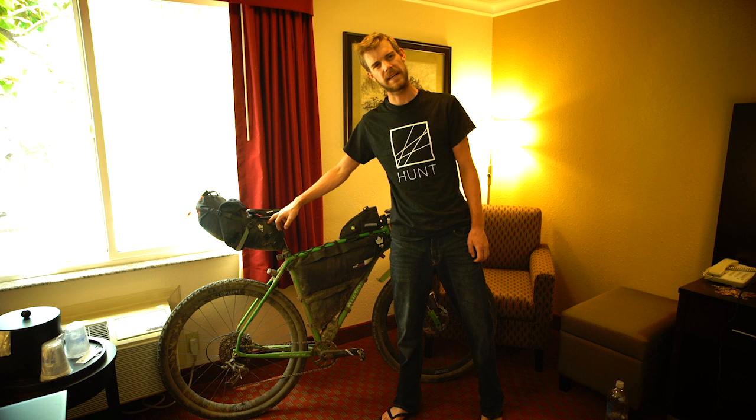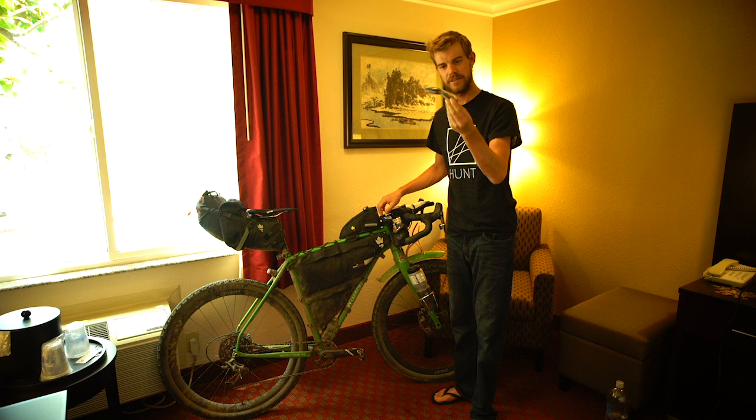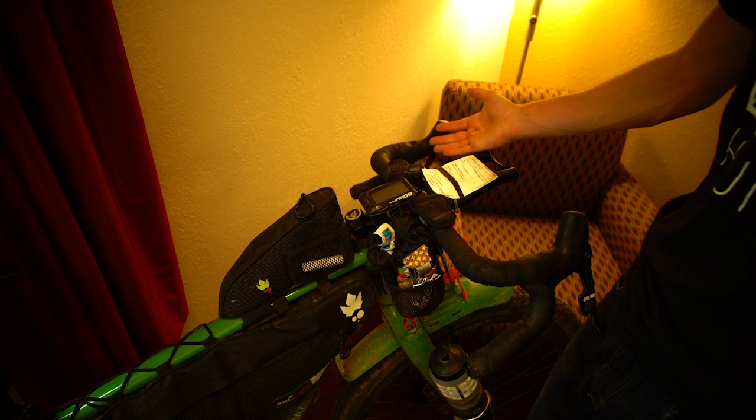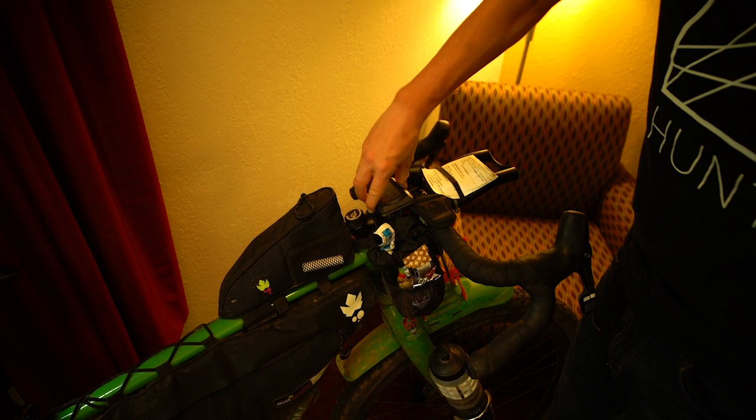And then I had a feed pouch here which kind of had my — well you can see what I've been eating — half melted Kind bars. This is my view for the last two and a bit weeks, just under 17 days. This is the cockpit area, what I've stared at most of the time. As you can see I've used the Wahoo Elemnt GPS and I just had that clipped on there.